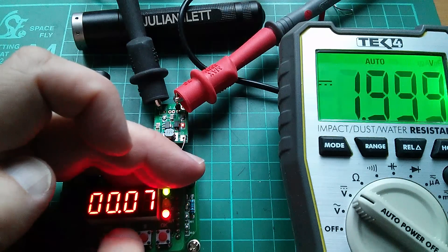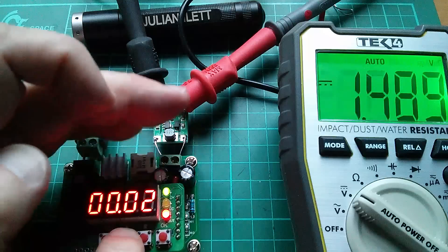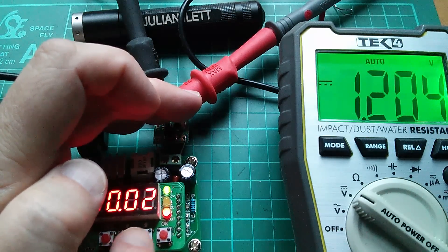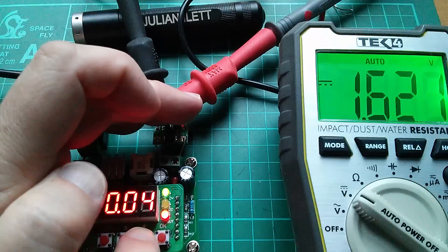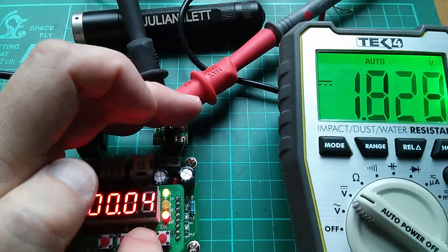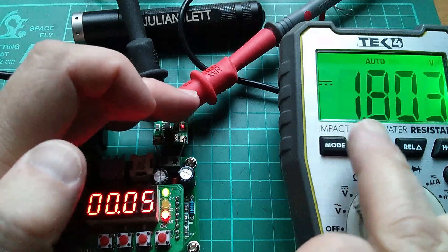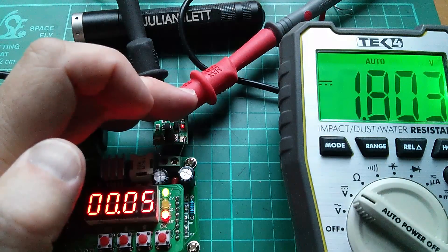Bringing it down further: 60, 50, 40, 30 millivolts. At 20 millivolts the LED actually goes off and we're only seeing 1.2 volts on the output. At 30 millivolts on the input the LED is on because we've got 1.6 volts on the output. That shows the relationship between these tiny voltages on the input and these fairly reasonable voltages on the output — enough to light a red LED.